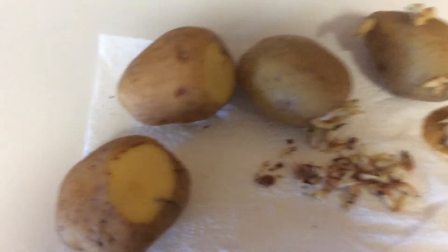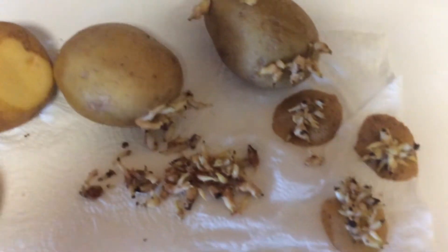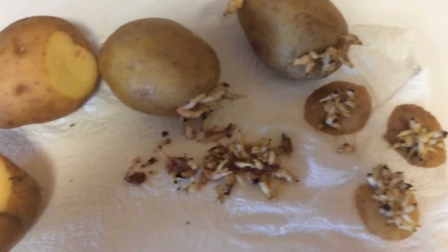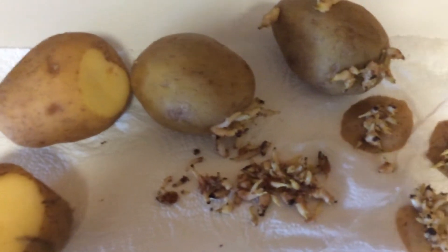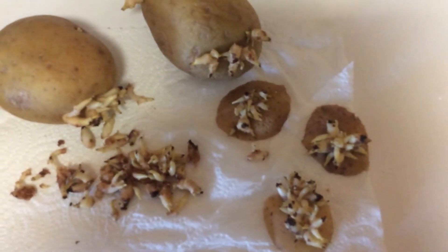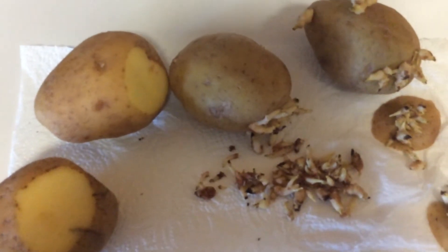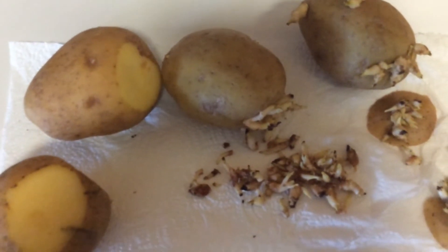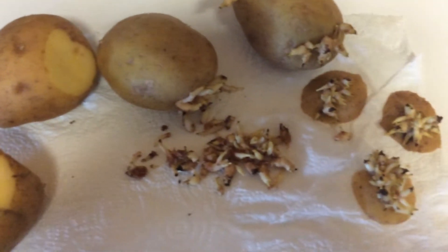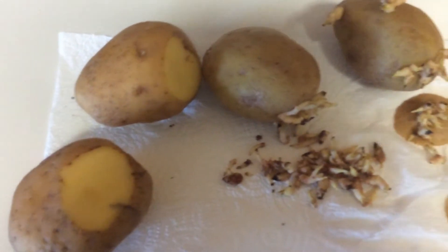These are golden or yellow potatoes and they have started to sprout. I have pulled some of the sprouts off the potatoes and cut some off with a serrated knife. What I'm going to do is buy a large pan and put my sprouts under the soil and watch them grow.